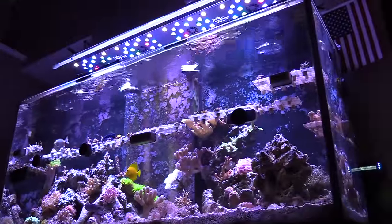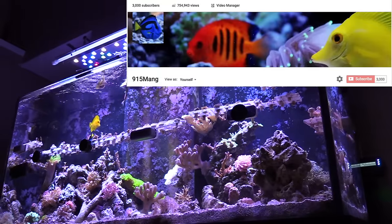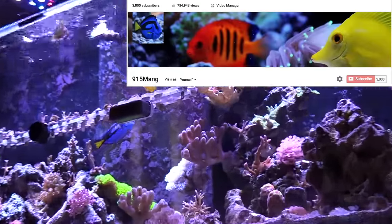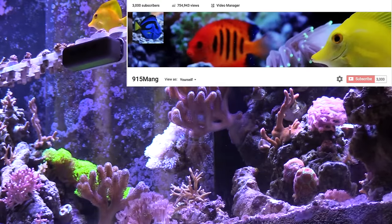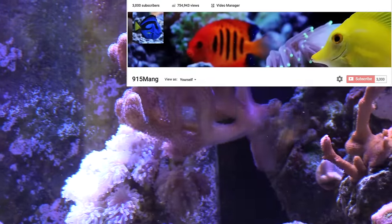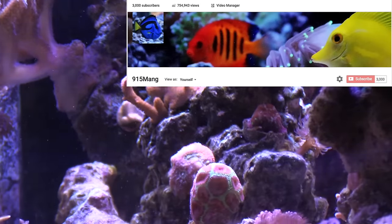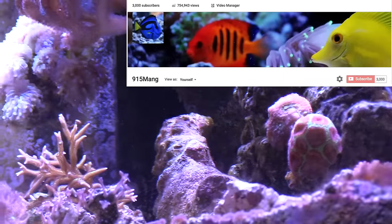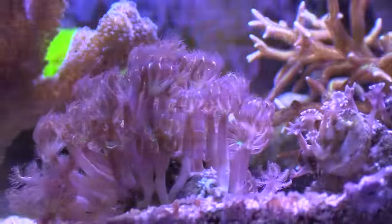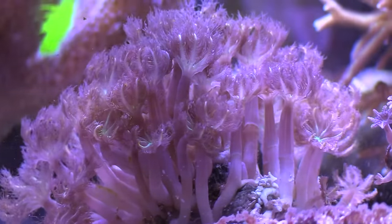Something pretty cool happened and I just want to say thank you to all of you guys who subscribe and watch my videos. I hit a pretty big milestone — at least big for me — I hit 3,000 subscribers, a little bit over 3,000, and I couldn't have done it without you guys. I'm gonna go ahead and run a contest as a way to say thank you. For those of you into reef tanks, I got something for you. I'll announce it in a later video because I still got to work out the details.